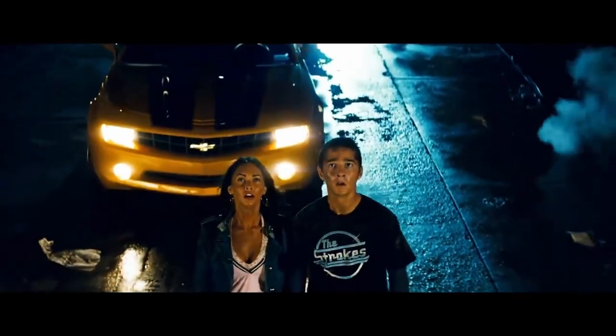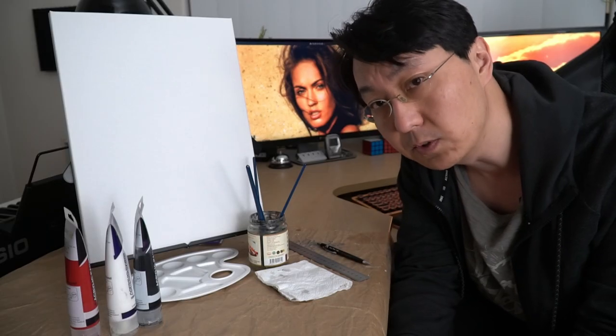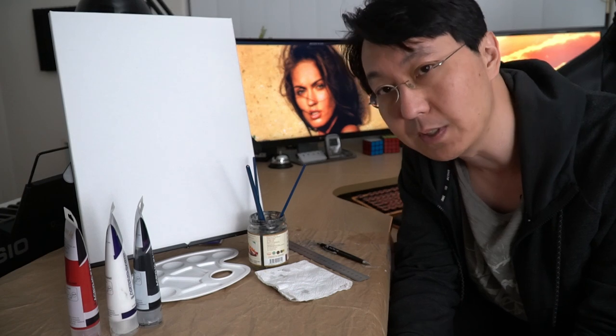Megan Fox, the actress. She's been in movies and in photos that have been published in magazines. This is my setup, pretty straightforward, and from the title and thumbnail, you probably already know what to expect.